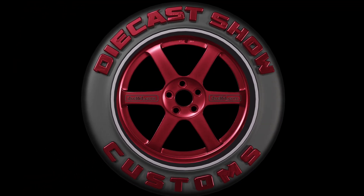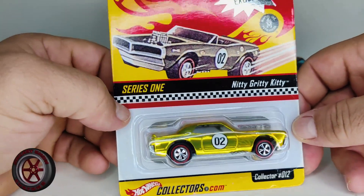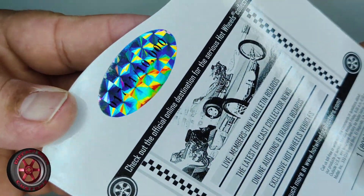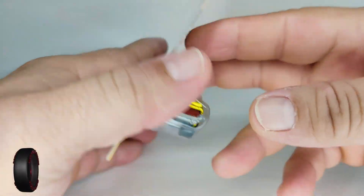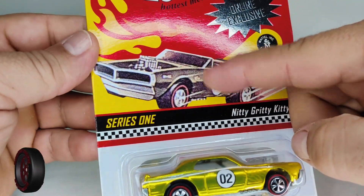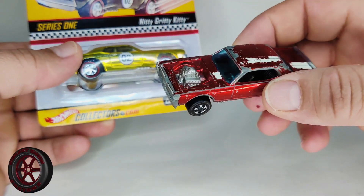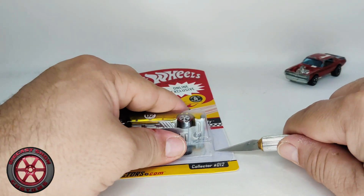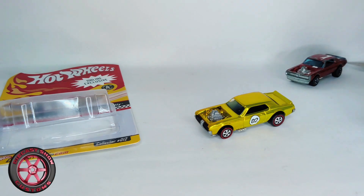Welcome back to the channel. Today we have the Nitty-Gritty Kitty from the RLC website, number 1744 out of 10,000. Check out the back, check out the year — this car was released in 2002, the first year of the RLC club. Notice the print quality here on the card. We're gonna crack this open, compare it to an original Nitty-Gritty, and talk a little bit more.